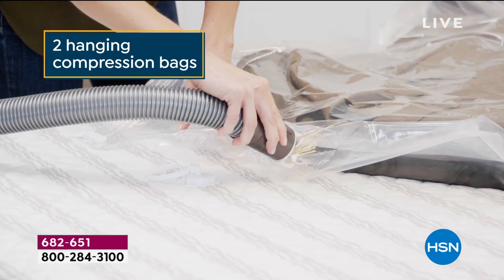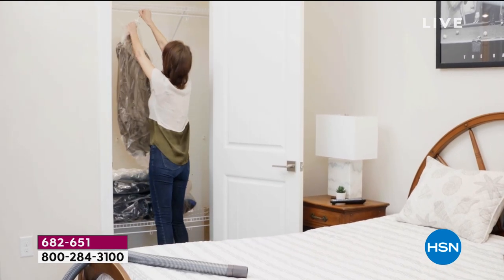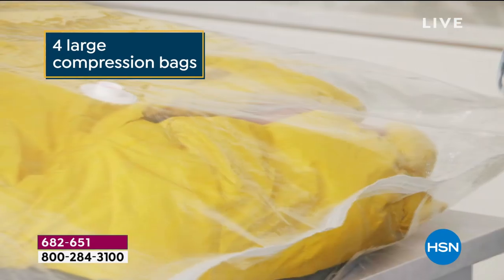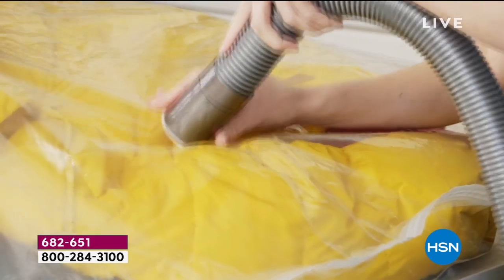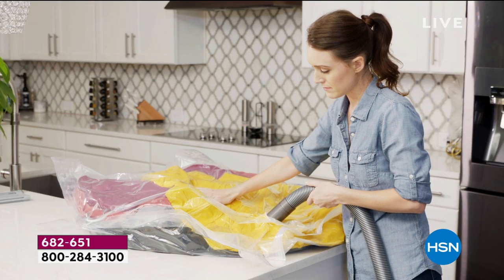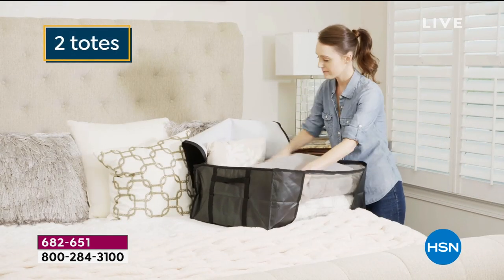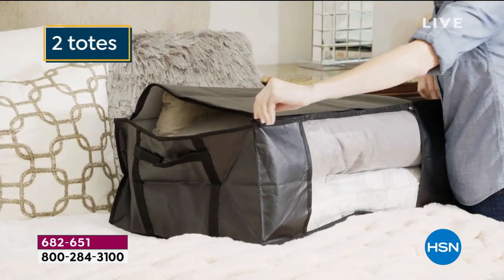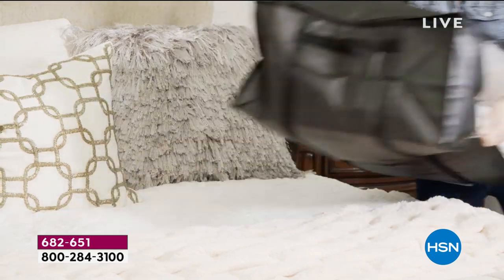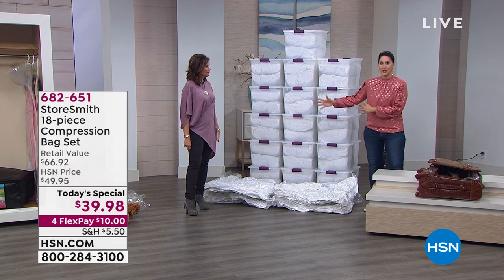Storesmith, if you've never heard of them, is a proprietary brand with HSN, meaning the HSN buyers who know you best can go out and find the exact things you need. When they put together this configuration, they knew you needed those hangers and the totes — because it's great to have compression bags, but do you want to store them loose, or do you want them prettily in the totes? So you have gorgeous totes with reinforced handles and a zip-around closure. When you want to get organized, you don't want to spend a day just getting ready to get organized.